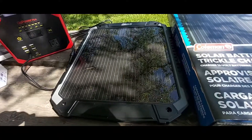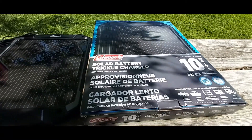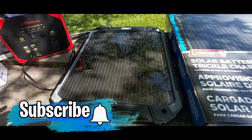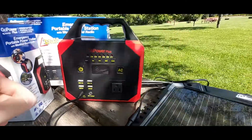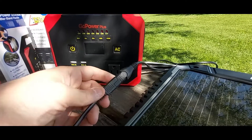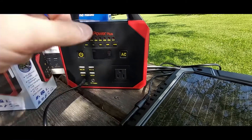I'm also charging my Go Power Plus. As you can see here, I have my Coleman 10-watt trickle charger solar panel — I know it's not much, but it'll get the job done for these small units. This is a sturdy solar panel I recently reviewed on my YouTube channel. Right now I have it plugged in directly to the solar panel via what they call the SAE adapter.